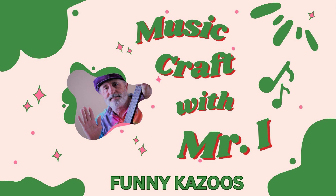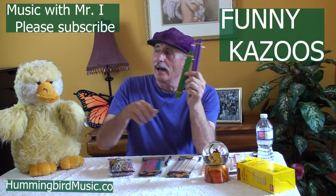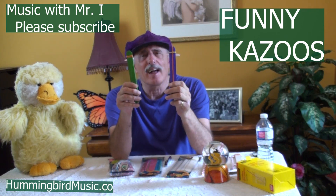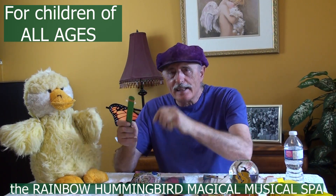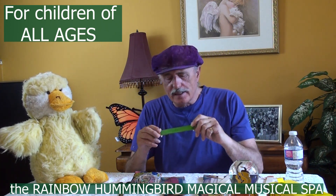Hello! MusicCraft with Mr. I, and today with Mr. Duck. Today we're going to make the funny kazoos. So I've got a couple here and let's start off. We'll try it with 'You Are My Sunshine.' Mr. Duck is going to sing along with us.